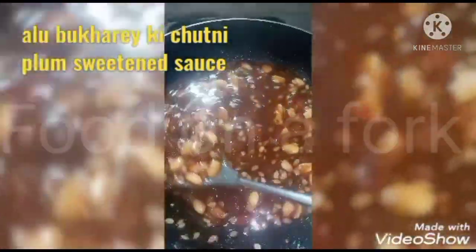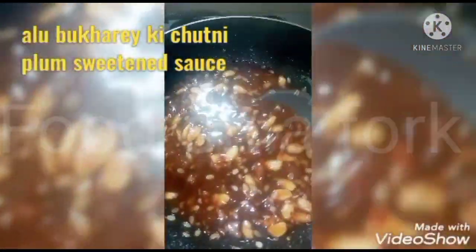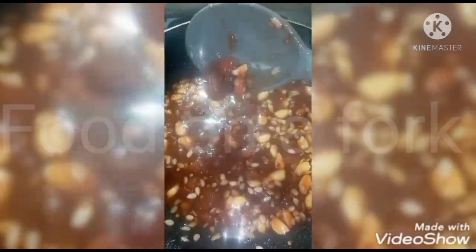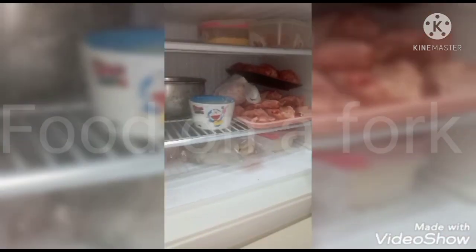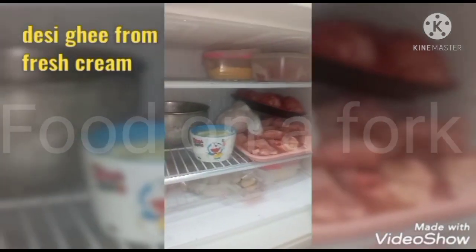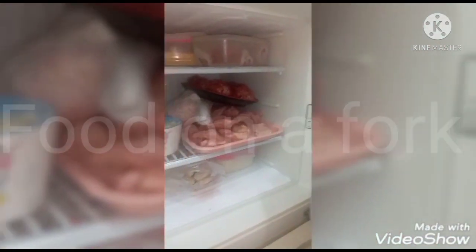This recipe is a simple recipe for aloo-bukhara chutney. You need 2–3 cups of water and chini (sugar), chili flakes. Mix it all together and it is ready to store.